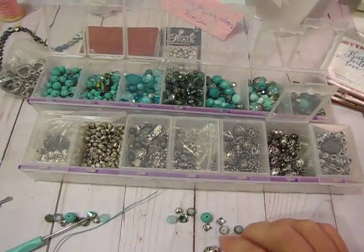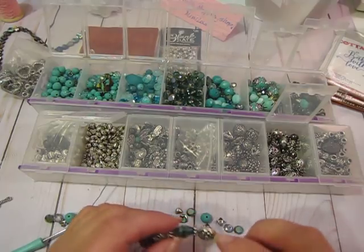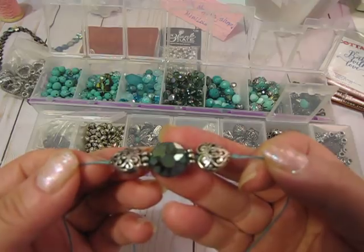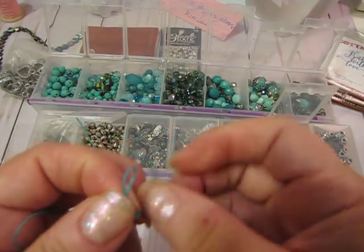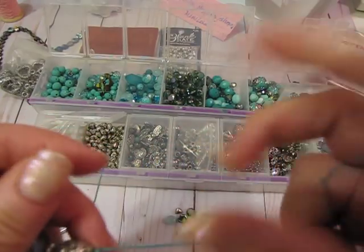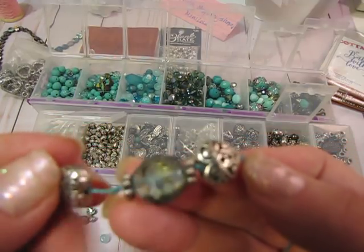Hi everyone, it's Jill with Greenwood Girl Cards and I am coming on to do a little bead stringing tutorial. I have a bracelet started here and I've had several people ask if I could show how you tie the knots between the beads on a bracelet.